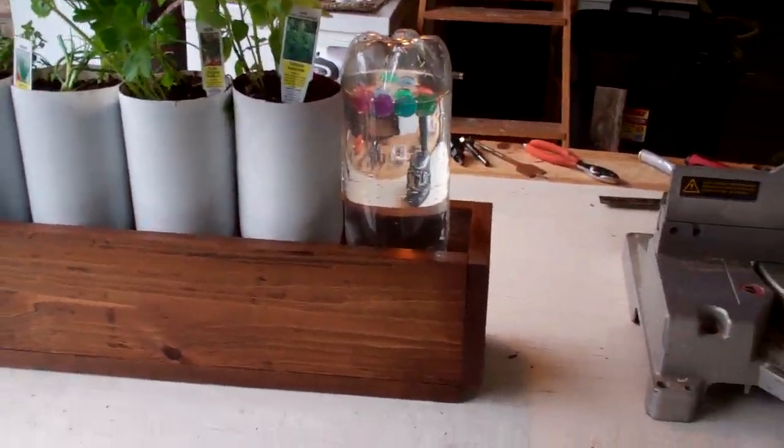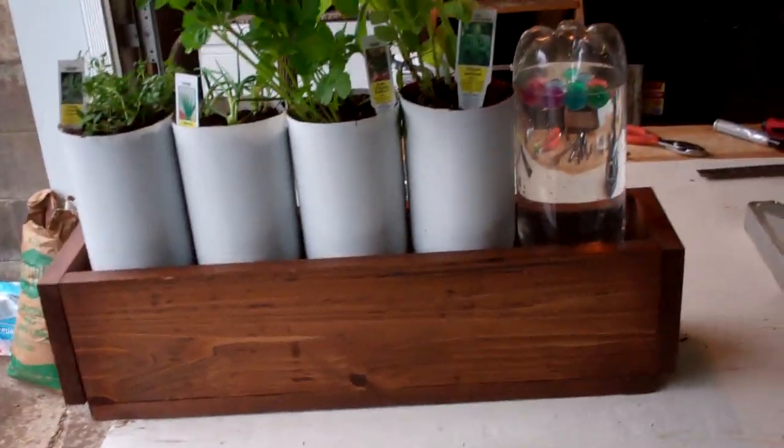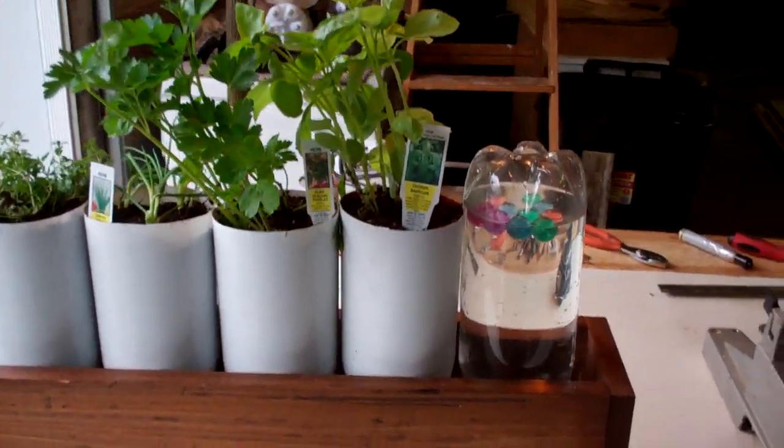Okay, this is Larry up in Brainerd, Minnesota. Hey, check out this. This is the total automatic self-watering pop bottle grow system.